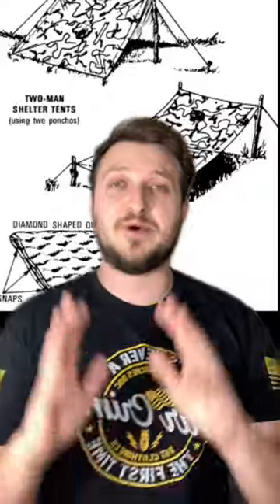Every soldier has to know how to build a hooch. Some of them are great, some of them are bad. Here are some tips. There are a million different ways to build a hooch, but the concept is the same. This thing is meant to protect you from the elements, either from the air or the ground.